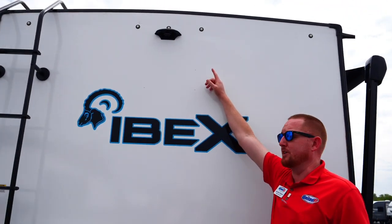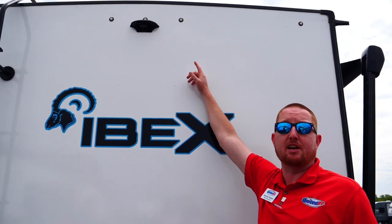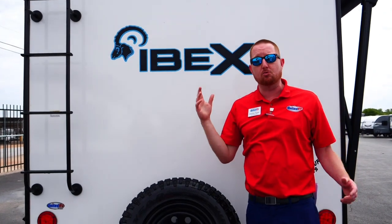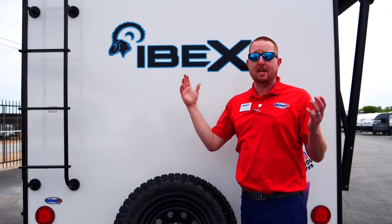It's backup camera ready. We sell screens from a 4-inch all the way up to a 7-inch — just plug and play. When you put it in reverse, or if you want to watch your trailer while towing down the road, you have that capability.